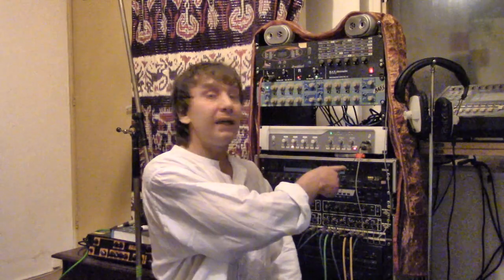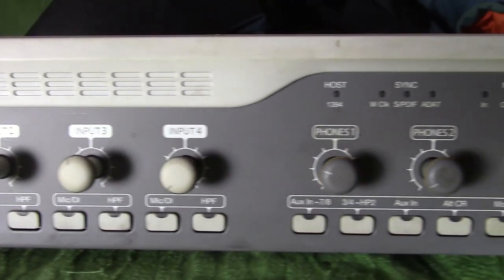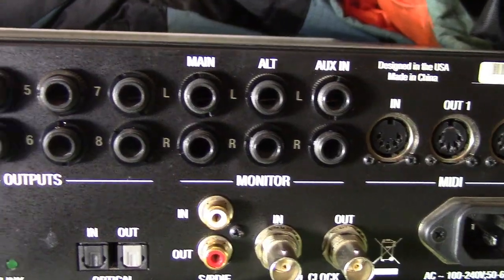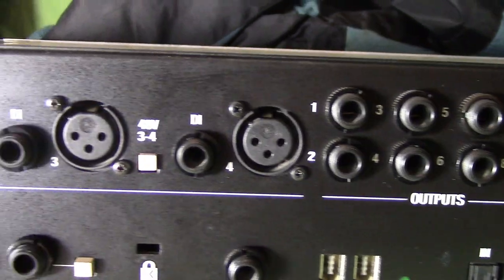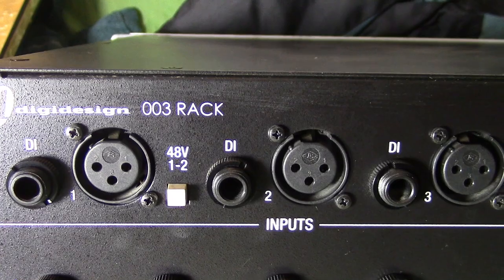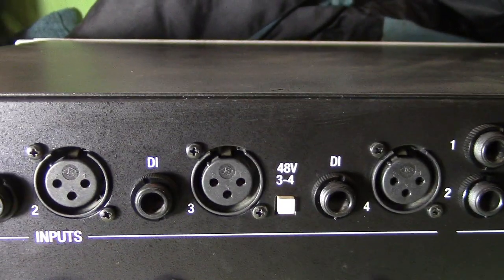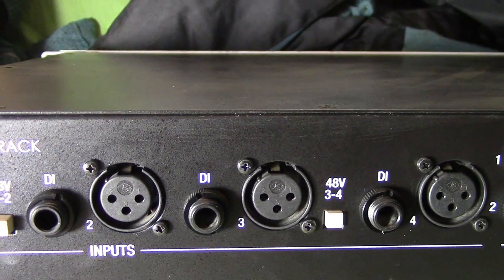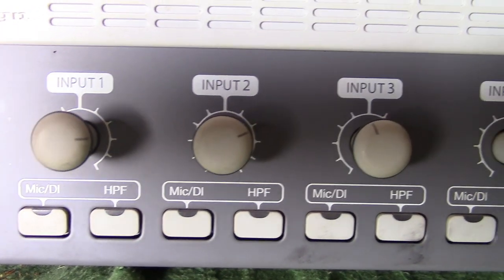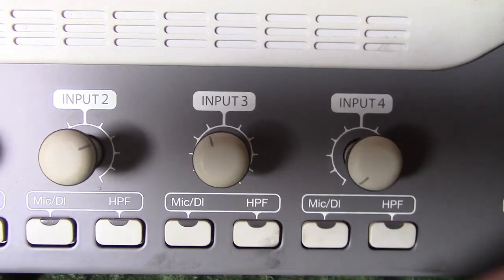Let's take a look at my interface rack. It's made by DigiDesign, it's called the 003, and I'm going to show you the connections and controls it has. The controls and connections I'm about to show you are common to all interfaces. Starting with the analog inputs: channels one to four are either microphone inputs with 48-volt phantom power, or they can be switched to DI inputs so you can plug a guitar or bass into them. On the front panel there's a gain control for channels one to four and the mic or DI selecting switches.